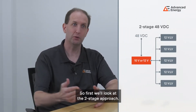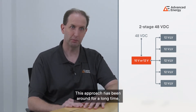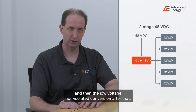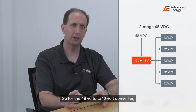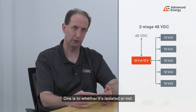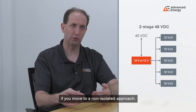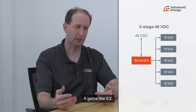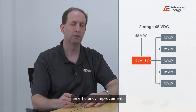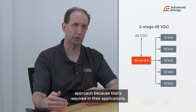Looking at the two-stage approach: we take 48 volts to 12, then 12 volts down to low voltages. This approach has been around since the early 2000s, using what we call a bus converter for the 12 volts and then low voltage non-isolated conversion after that. For the 48 to 12 volt converter there are two main questions: whether it's isolated or not, and whether it's regulated or not. Moving to a non-isolated approach can gain about 0.2% efficiency, and unregulated conversion can also improve efficiency, though many designers stay with a regulated approach because their applications require it.